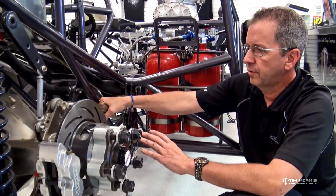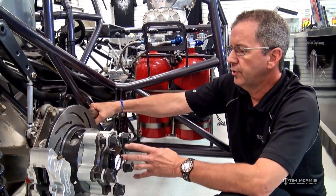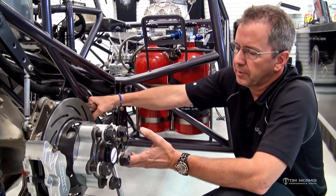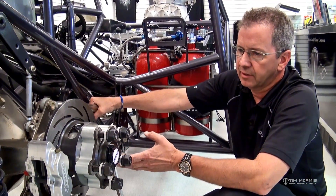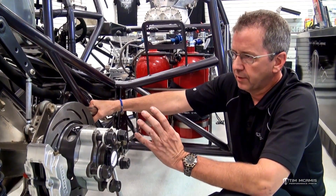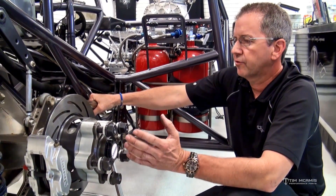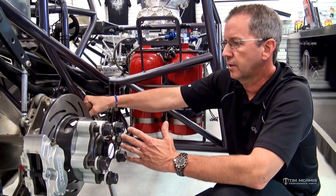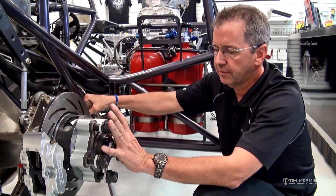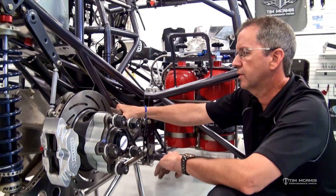If you're starting from scratch — haven't run the car yet, everything's brand new — you can choose to start at neutral, or if it's got big power, put some negative in it because it's probably going to need some. With power and a good-sized tire on the back of the car, it's going to try to drive the car to the left, applying more traction to the right rear tire, which pushes the car to the left.